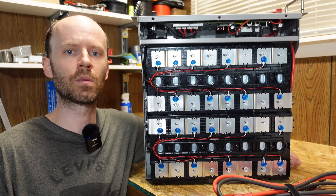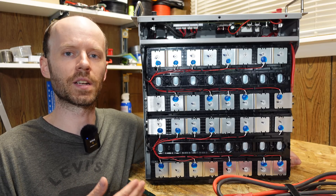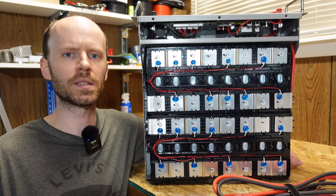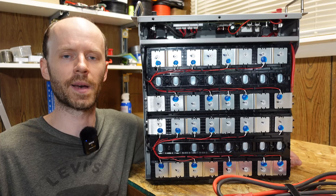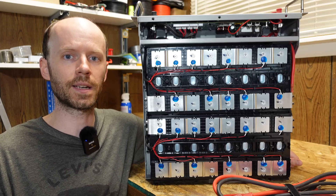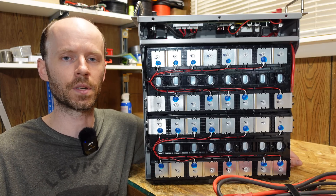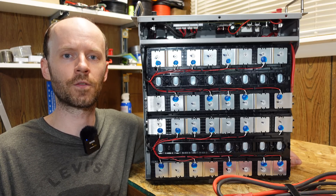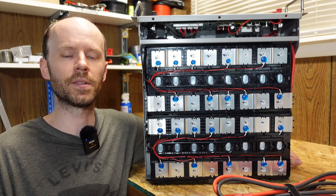I am very, very impressed by this battery. They've done a great job and it really looks like they have put quality first in this particular product. Many of the minor annoyances we've had with other batteries on the market I feel are addressed adequately here. We have the smaller 3U form factor, the inverter protocol selectable via DIP switches on the front so you don't have to use an RS-232 computer adapter or sketchy software. We have quality connectors with nice thick four gauge cabling, and this battery is ETL listed to UL 1973.